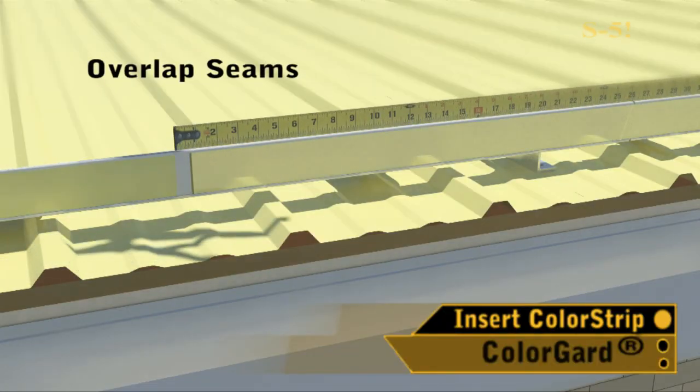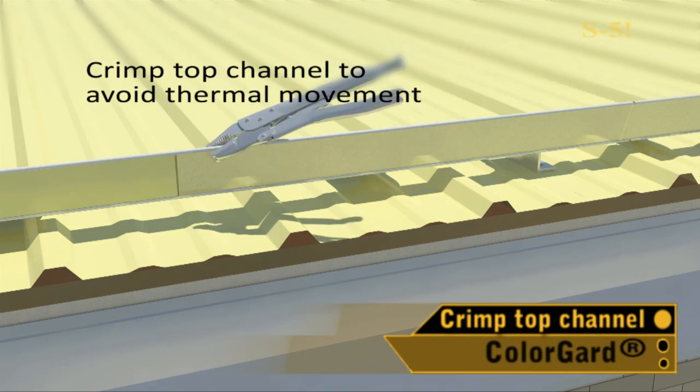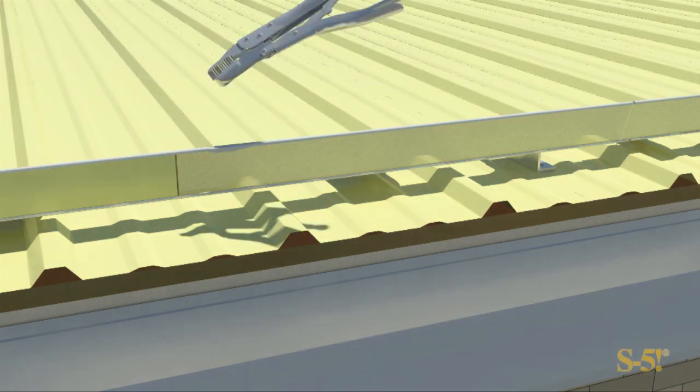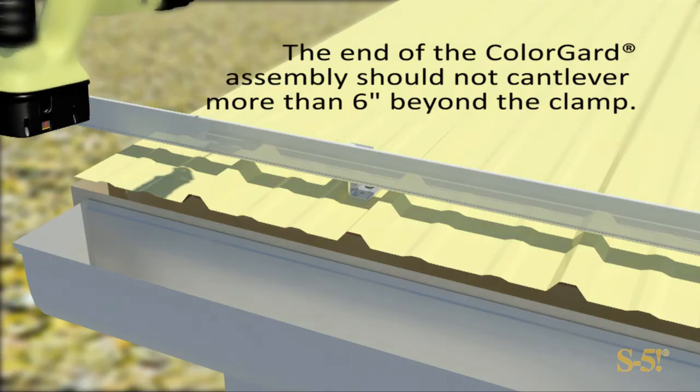Insert color strip into the Color Guard channel. Overlap seams by an inch and a half or so. Crimp the top channel with vise grips to prevent the overlap from moving thermally.